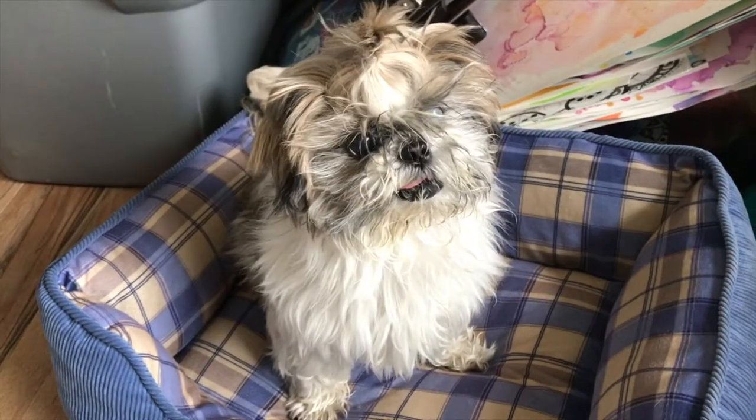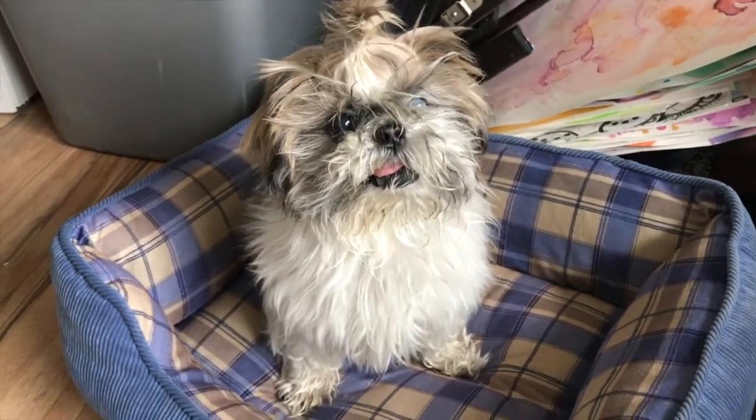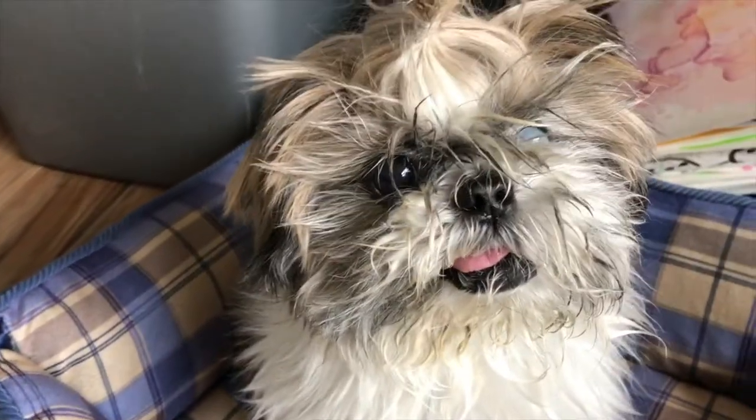This is Max — he's my emotional support dog and also my artistic assistant. He's the best.